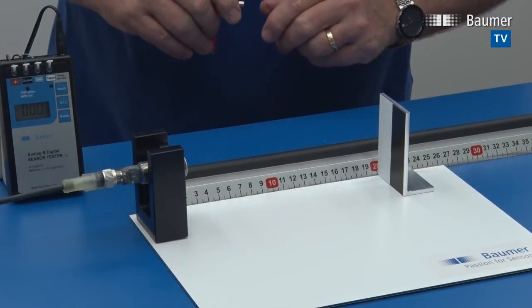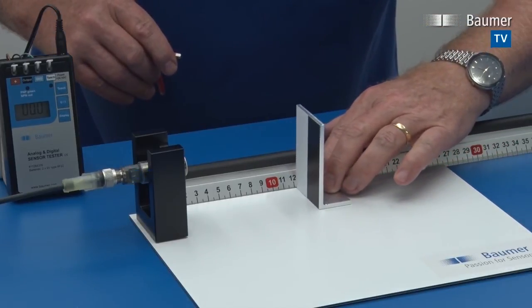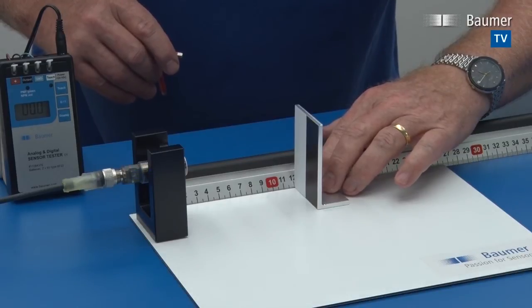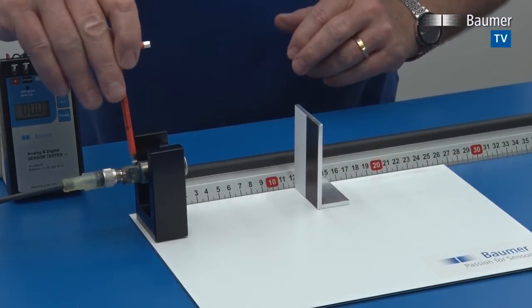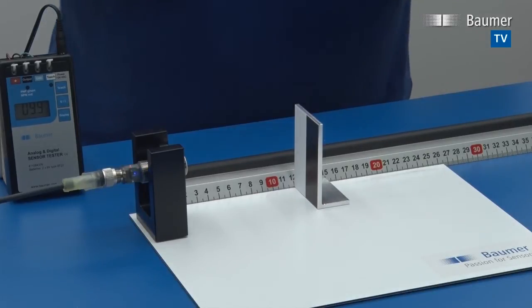We confirm the 20 centimeter position, then move the target to 12 centimeters — the same range as before — and confirm again. The sensor sends us back into running mode.